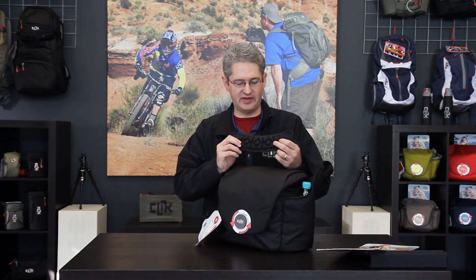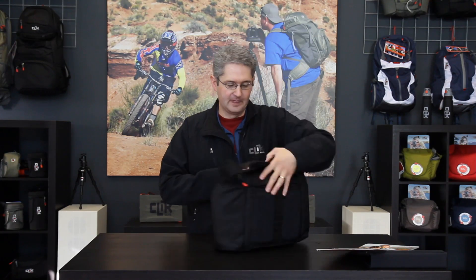The problem with carrying pro level camera gear in a shoulder bag is the tremendous weight associated with pro lenses and pro bodies. The Magnesian 30 has incorporated an air cushion shoulder strap which allows the distribution of the weight across your shoulder for comfortable packing.